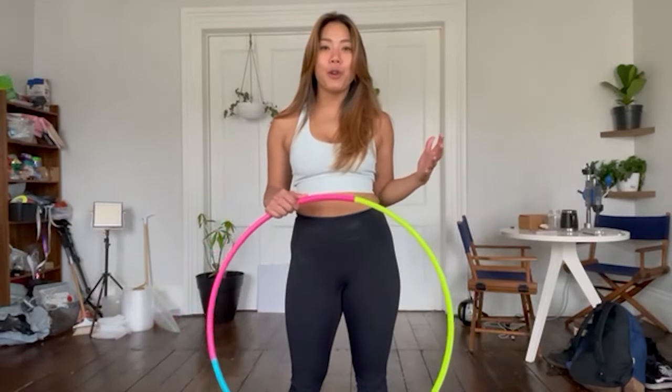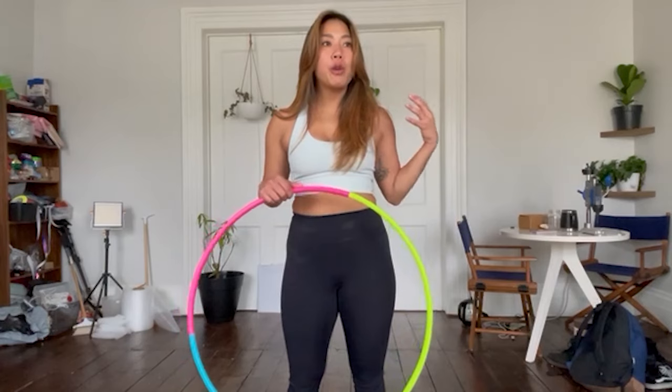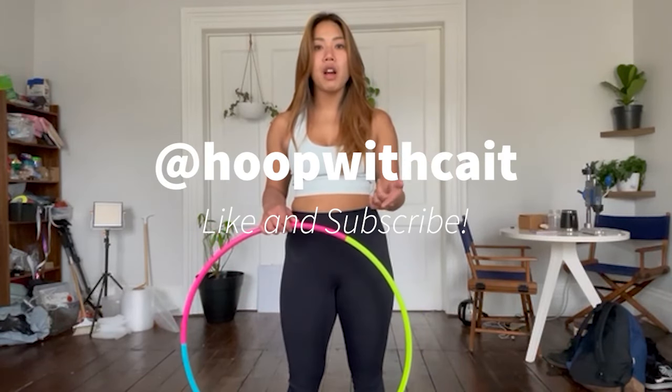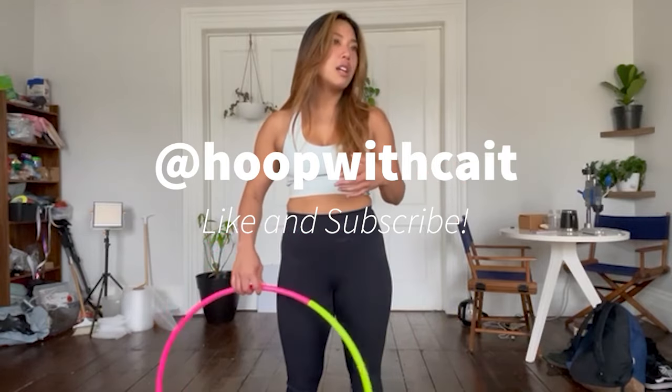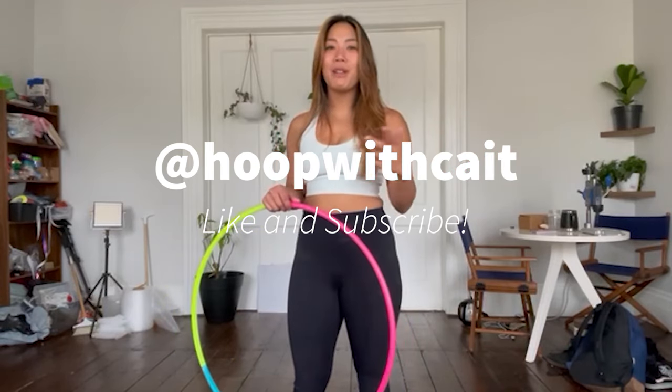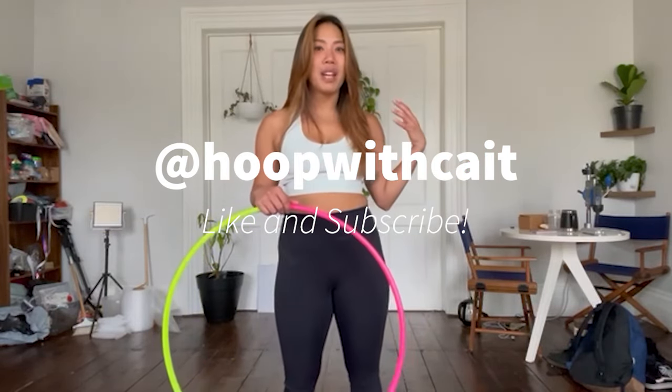Thank you for watching this video. That is 10 tricks that every hooper should know. You can build off of all of these moves — there are a ton of different variations for each of these moves, and then you can combine them into really cool combos. These are some basic moves I learned at the beginning of my journey, and there are different types of variations that can really expand your flow. If this video helped you, be sure to follow me on Instagram, TikTok, or here on YouTube, and subscribe. If you want more videos like this, leave a comment down below, like this video, and share it with a friend.